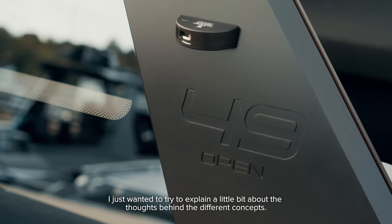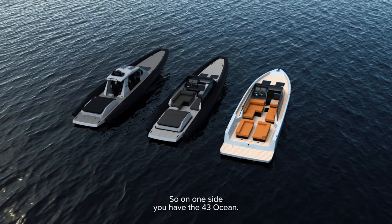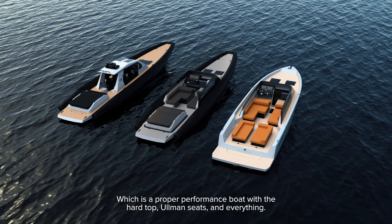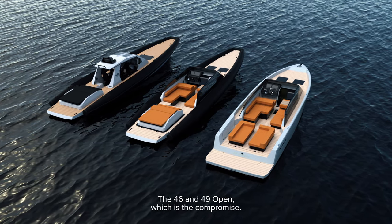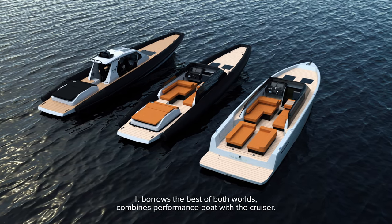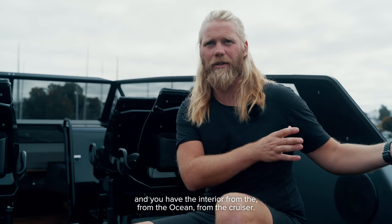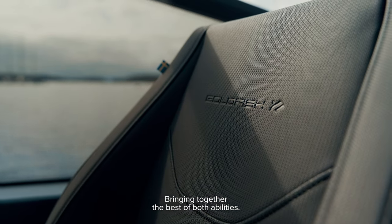I want to explain the thoughts behind the different concepts. On one side you have the 43 Ocean — it's our sunbathing cruiser. On the other side you have the 46 and the 49 Bullet, which is a proper performance boat with a hard top and Ullmann seats. In the middle we tried to create the 46 and 49 Open, which is the compromise — it borrows the best of both worlds, combining the performance boat with the cruiser. You get the abilities from the performance boat and the interior from the ocean cruiser.